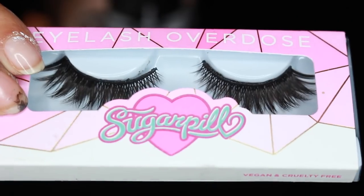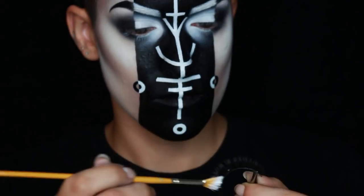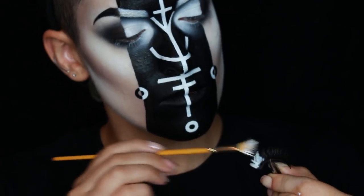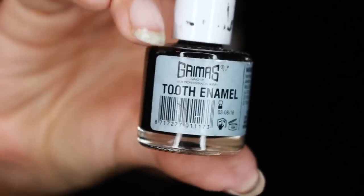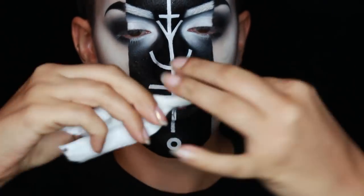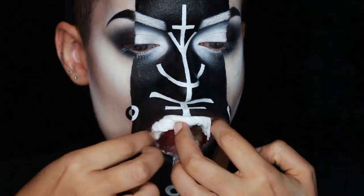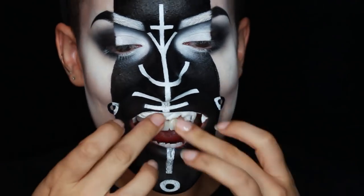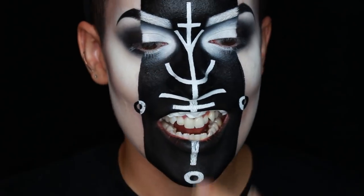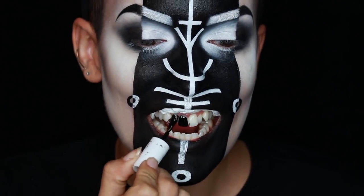Now for the lashes — I love these lashes. They are Sugarpill Lullaby lashes and they are gorgeous. I'm just painting the outer half with some white face paint and letting it dry. Now comes the kind of freaky part: the black tooth enamel. You'll need some paper to hold back your lips. Now get some cotton and dry off your teeth — your teeth have to be really dry so that the enamel sticks to them.